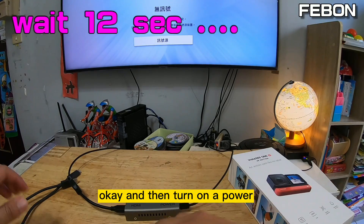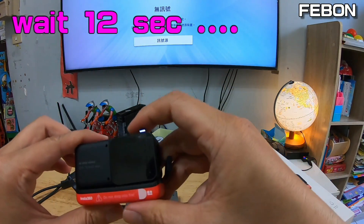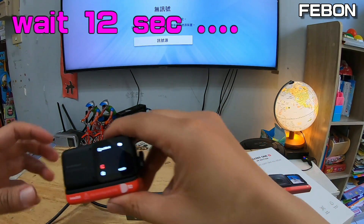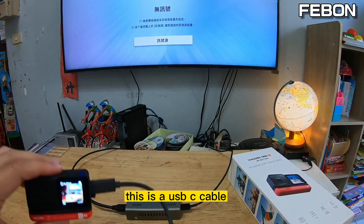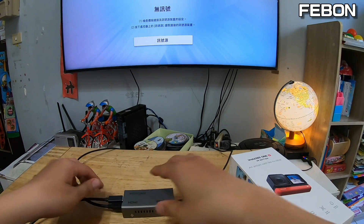Turn on the power. Then connect the USB-C cable — this is the USB-C cable — and connect it to the camera.